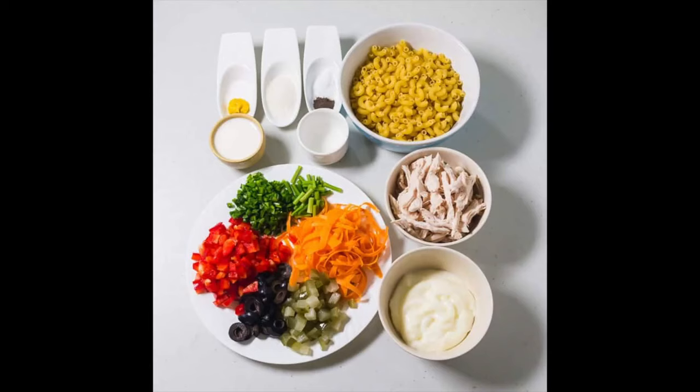You need two cups of dry elbow macaroni, one cup of cooked shredded chicken, a quarter cup of grated carrots, a quarter cup of finely chopped chives, one-third cup of diced dill pickles, a quarter cup of red bell pepper, one-third cup of celery, and one-third cup of black olives.